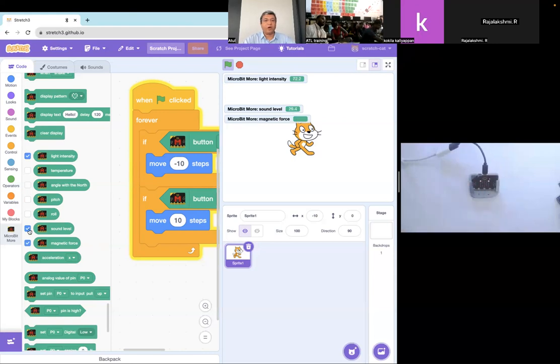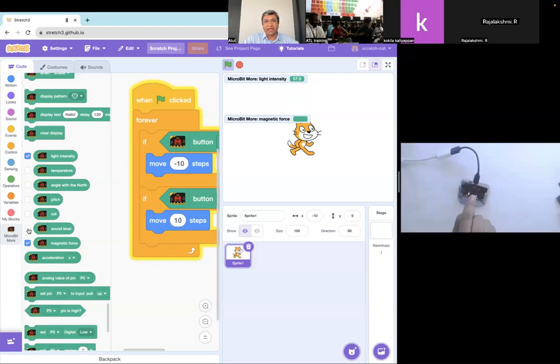Magnetic force will also not work right now because you have to calibrate the compass. This is a very interesting sensor in the micro:bit — it's a compass and you have to calibrate it so that it gets calibrated with the earth's magnetic field. Once you have calibrated it, if you bring a magnet it will detect the magnetic field. I have a magnet inside this one. It is a very interesting sensor because you can do many projects based on earth's magnetic field, the compass, and magnetic force.